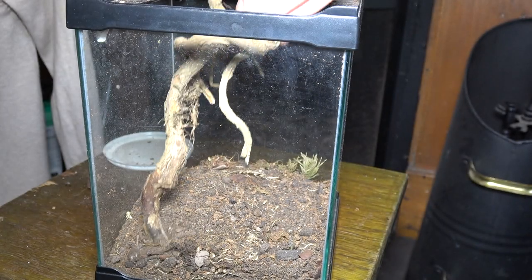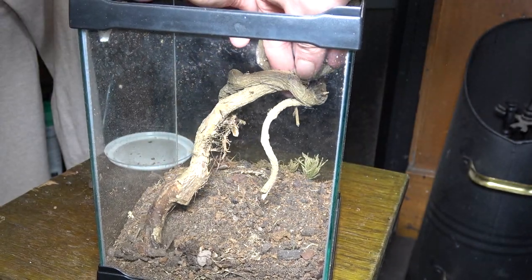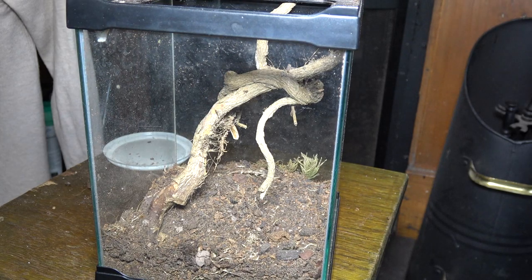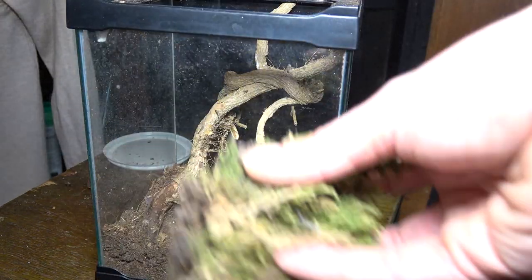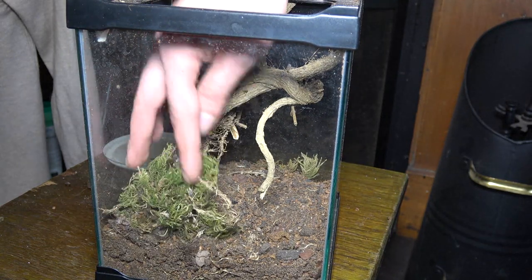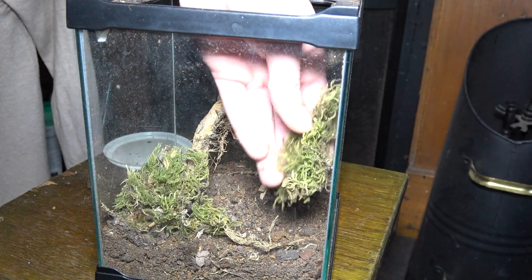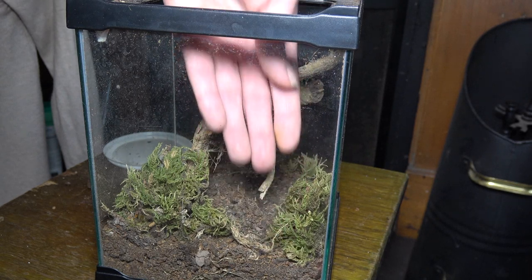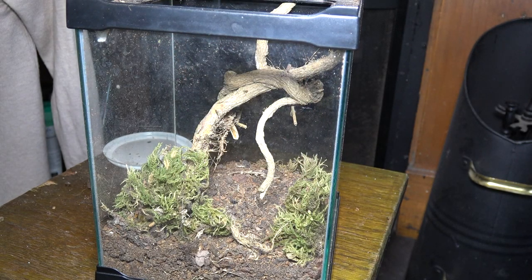Now we're going to sort out some sort of design. You know I like my twisty branches, like in the phallax enclosure. I thought this one was pretty cool so we're going to pop that in a corner and try to wedge it in. And some old dried but still green moss.